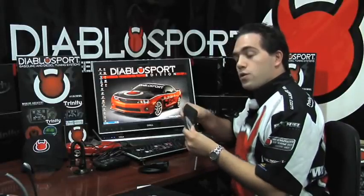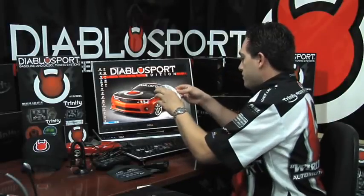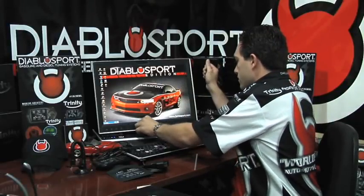First, we'd like you to insert the software CD into your computer. Now it can take a few moments for your computer to pick up your software CD. So while we're waiting, a quick fact about DiabloSport: did you know that all of DiabloSport's products are designed, engineered, and manufactured right here in the United States of America.